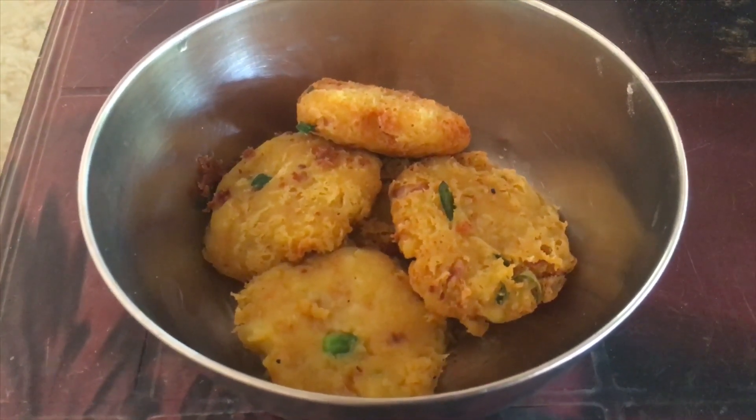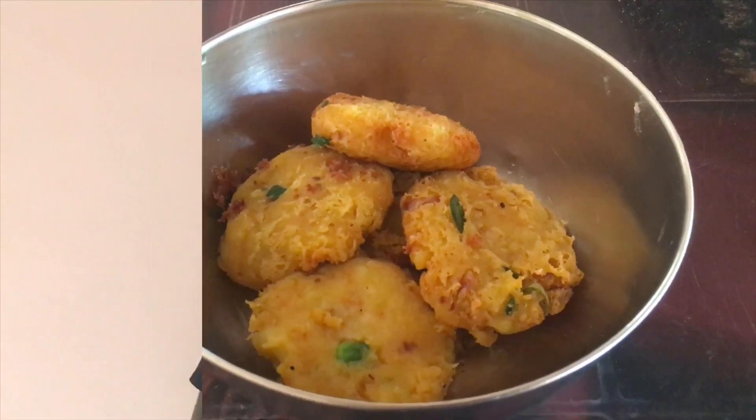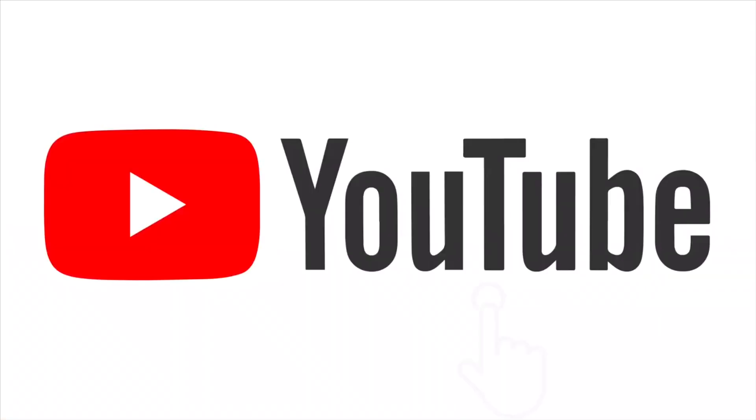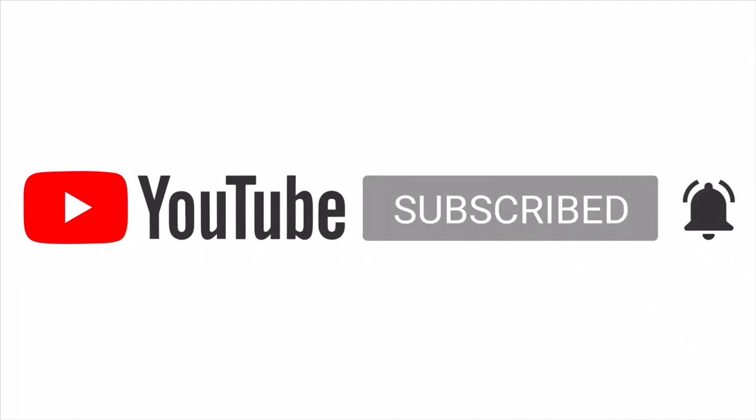Let's try it — leave your thoughts in the comment box. We are ready for this dish. Please like, share, comment, and subscribe. Please press the bell. Bye-bye.